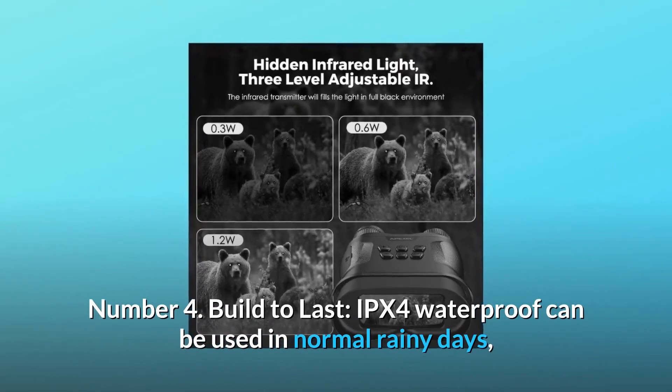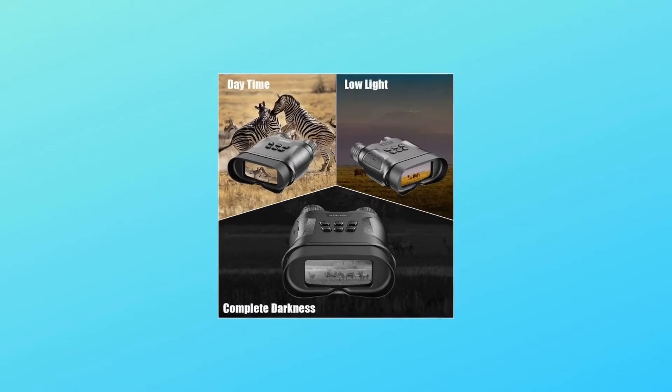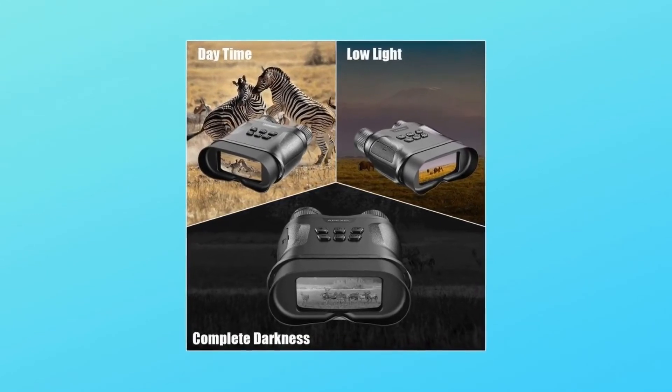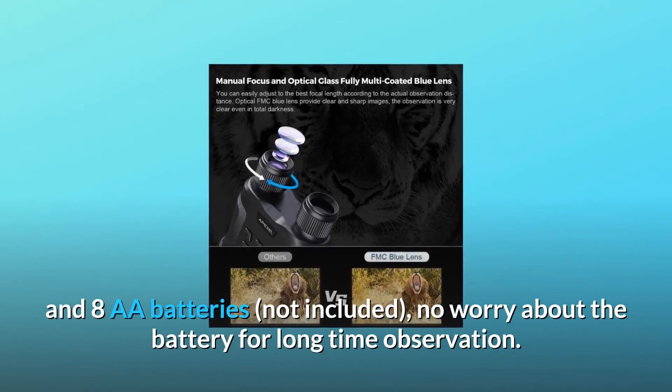Number 4: Built to last. IPX4 waterproof — can be used on normal rainy days, but don't immerse in water. Up to 10 hours continuous work time with IR off. Powered by power bank and AA batteries. No worry about the battery for long time observation.